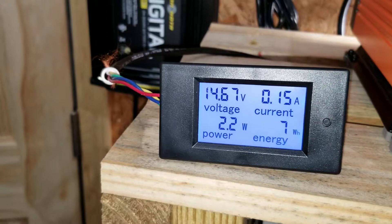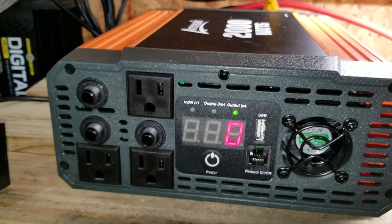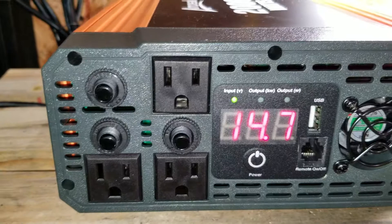I really like this Ampeek inverter because it has everything breakered and it has a triple display — it'll show voltage for your input, your output, and your power. There's also a USB connector. Let me go ahead and unplug the charger.